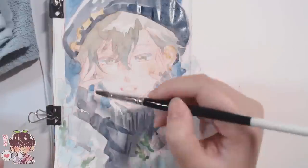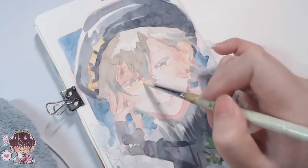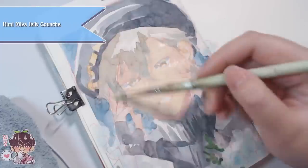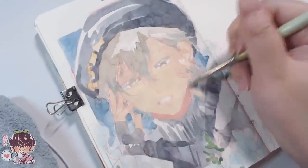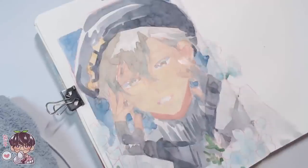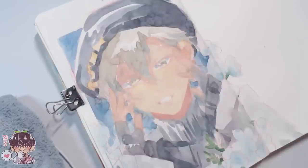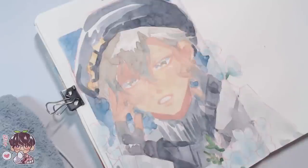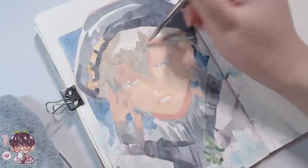I'm proceeding with watercolor for two reasons: one is to prep the paper, and two is to help me plan out the colors a little bit better prior to working with gouache. Maybe in the future when working with gouache I'll do the preliminary washes with just a watered-down version of gouache instead of watercolor, but we'll see — my confidence with gouache is a little bit low.